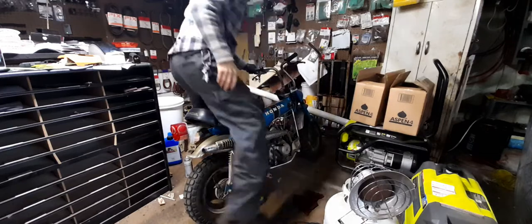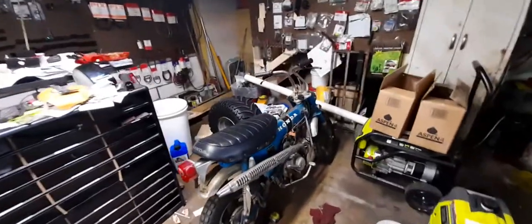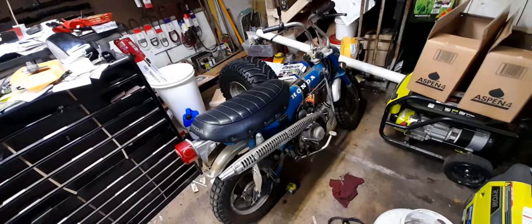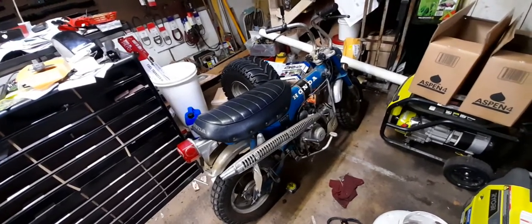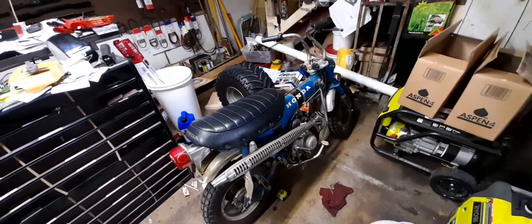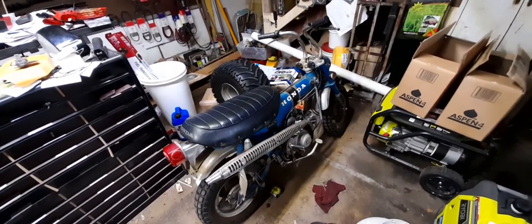Alright, so she will live! This bad boy has seen Sturgis, South Dakota, and it's also seen the Susquehanna River. The customer said his dad used to trailer this thing all the way out to bike week, and they would use this — along with I think three or four others the crew had — to go back and forth to the port-a-potties.